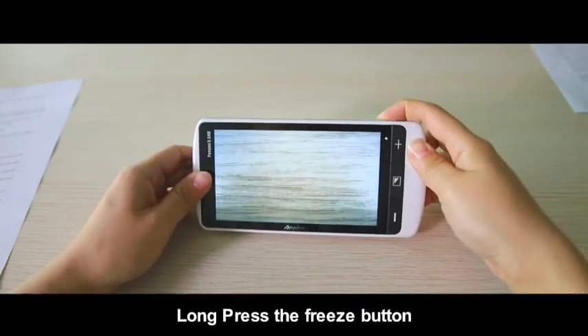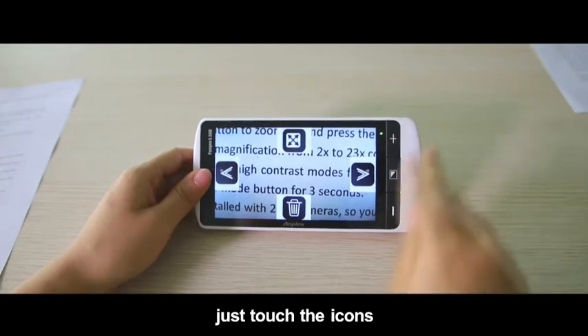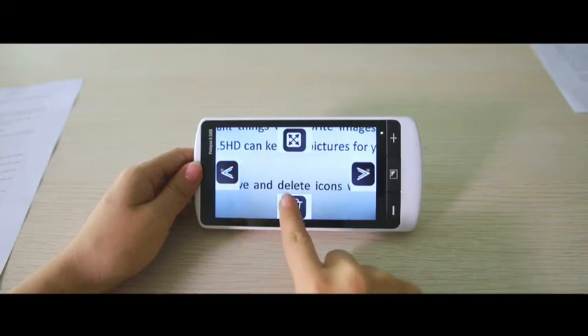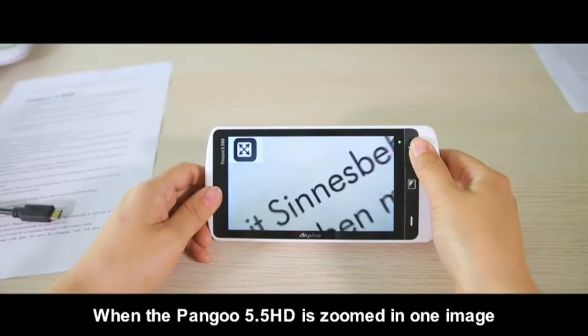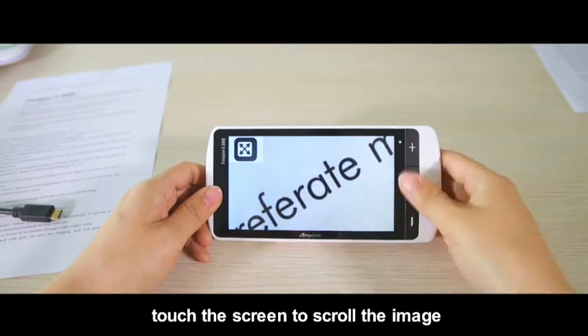Long press the freeze button and four icons will appear on the screen. Touch the icons to check or delete the photos you have saved. When the Pengu 5.5 HD is zoomed in on an image, touch the screen to scroll the image.